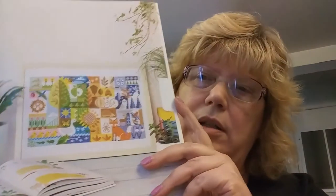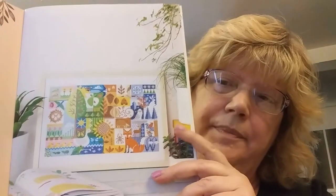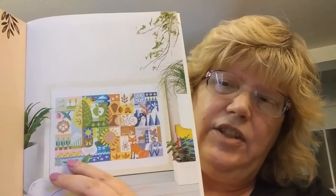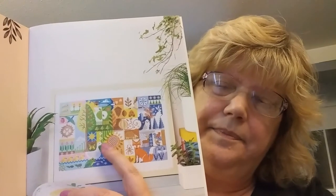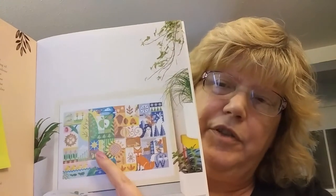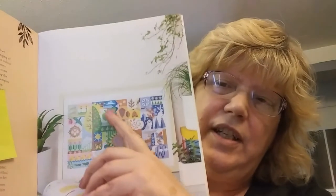My other partial finish is Stitch Again Sam's stitch along from this Emma Congdon book — it's a seasonal sampler. She started each season on the first day of that season, so she's already done spring and started summer on the first day of summer. I started mine on the first day of summer too, so what I've finished is just the summer section.